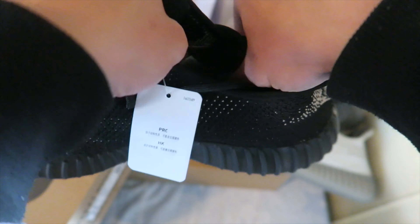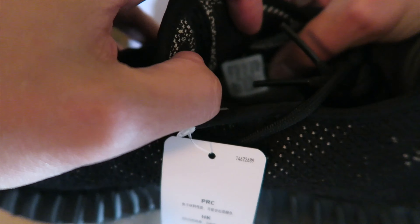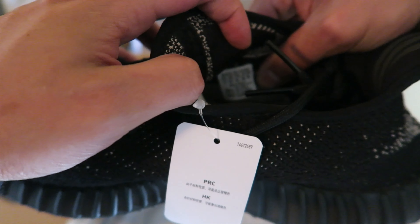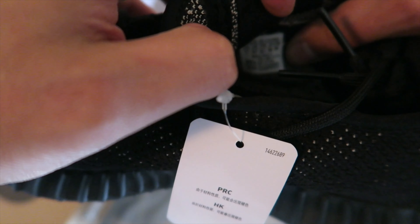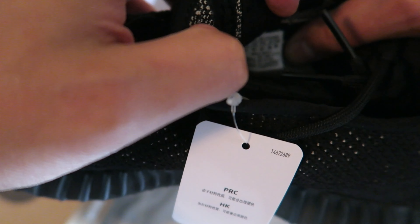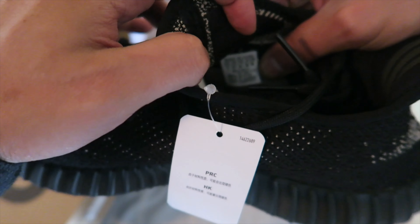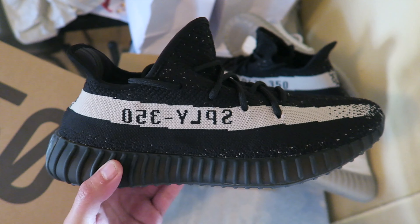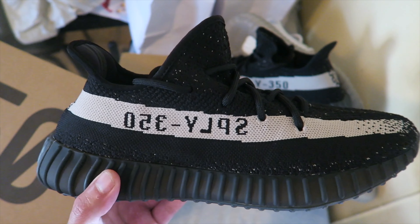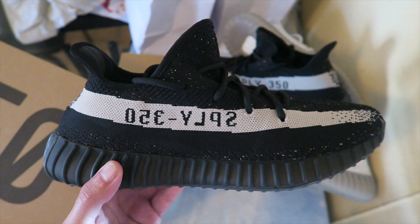I got the production dates here. The production date on these is 07/16, and then it has the model number and all of that. It's going to be a little blurry but — 07/16, that's the production date.